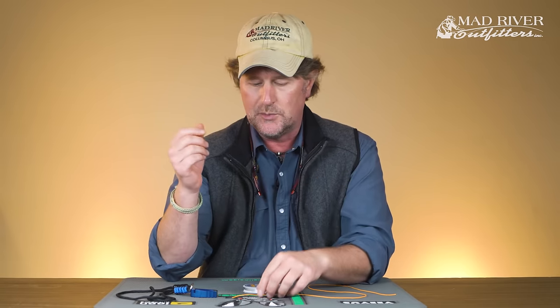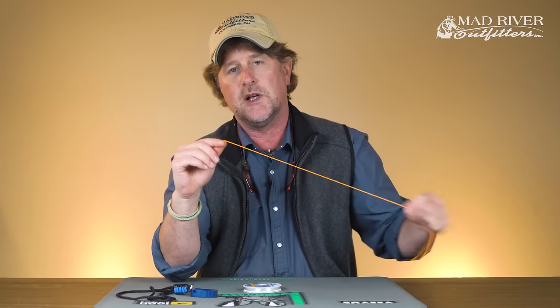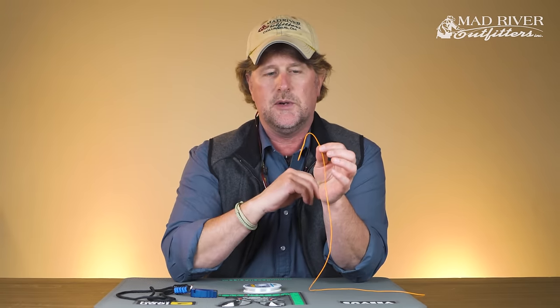But let's say something happens and it comes loose, or you break it, or you're building your own leaders — you need to know how to tie a perfection loop. It's not a primary knot for fly fishing, but it's one you should have in your arsenal. It's super easy, and I'll show you how to do it with this piece of orange fly line first so you can see it really well, and then I'll do it with monofilament.